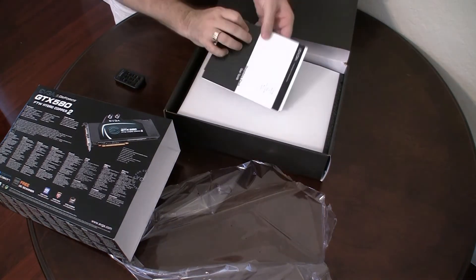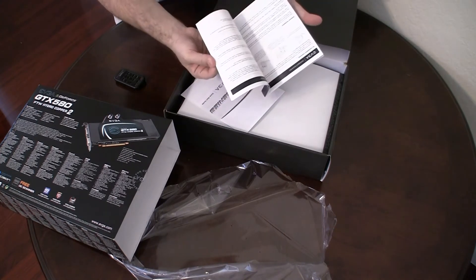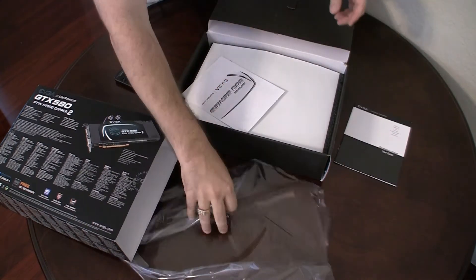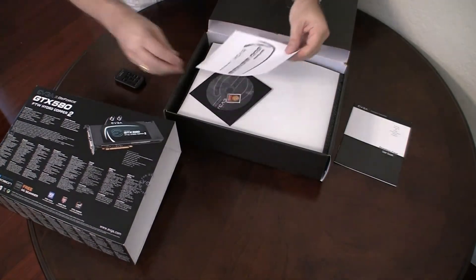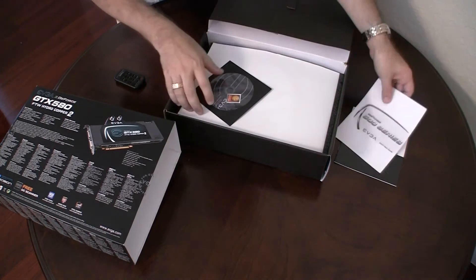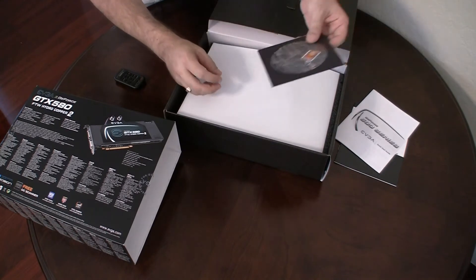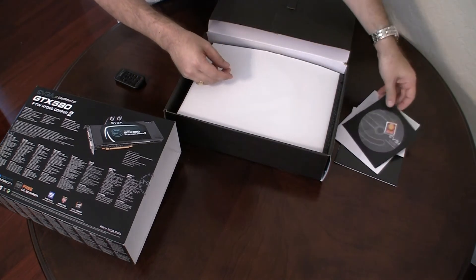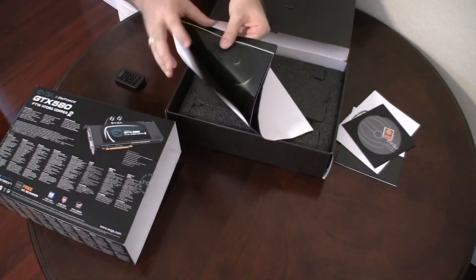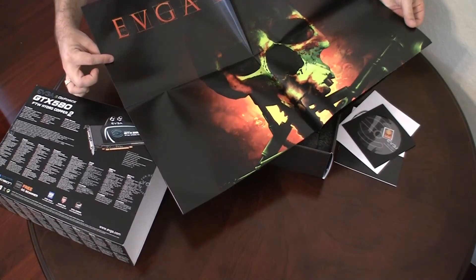We have a standard graphics user guide covering how to put it in — pretty self-explanatory. There's a quick start guide, basically put it in, turn it on, that's about it. Standard drivers included, though you can get the latest ones from the EVGA website. There's also a nice cool poster — EVGA Gaming — so that's kind of neat.